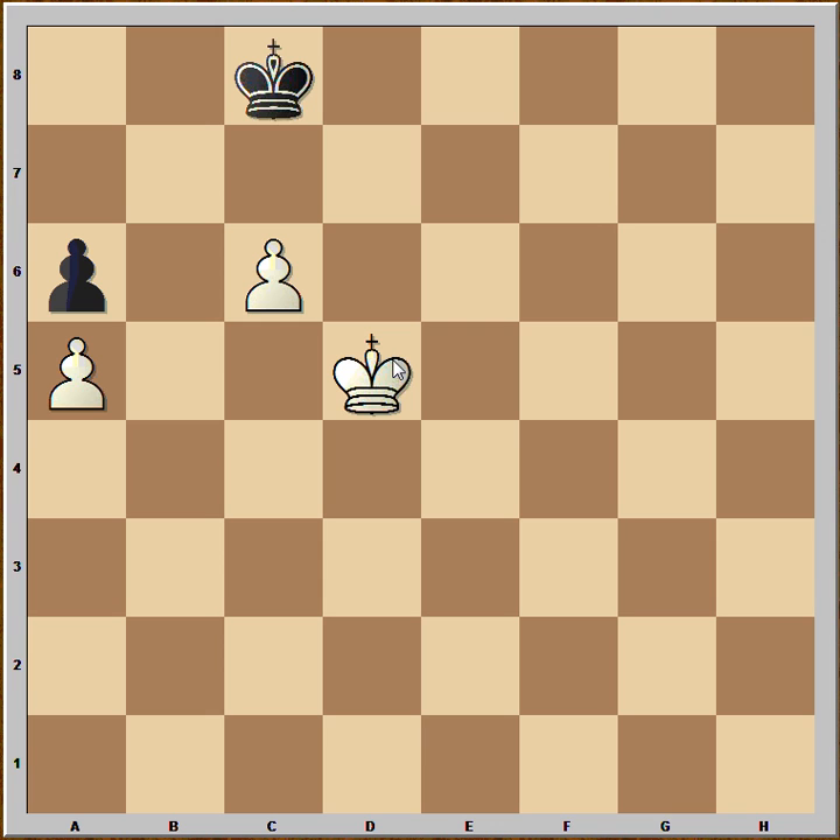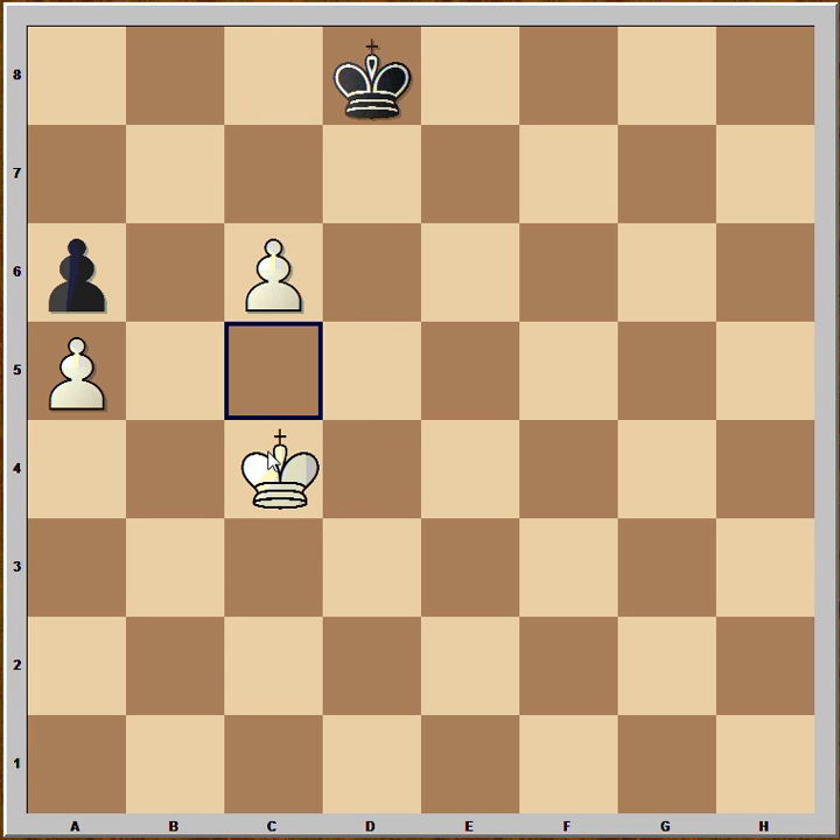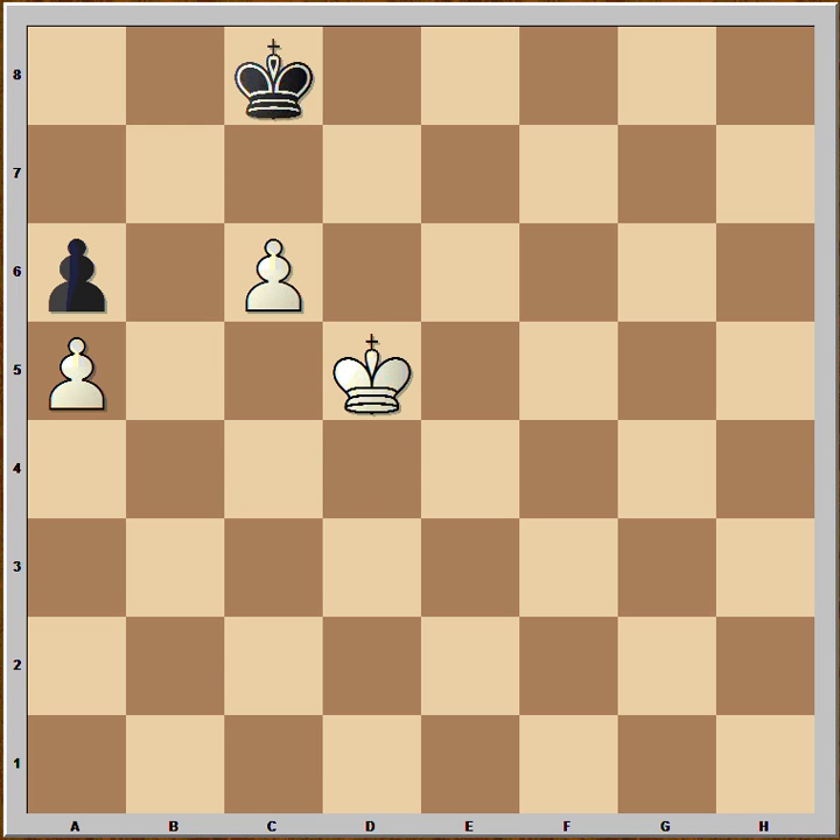And this is how it's done. It's going to go to d4, c4 and then back to d5 and it will be black to move. So first move is king to d4, king to d8, king to c4, king to c8 and king to d5 and it is black to move.